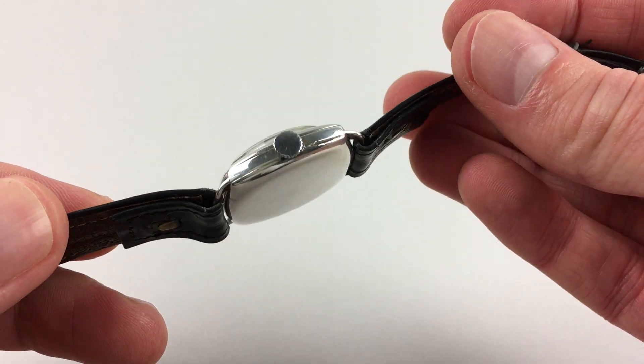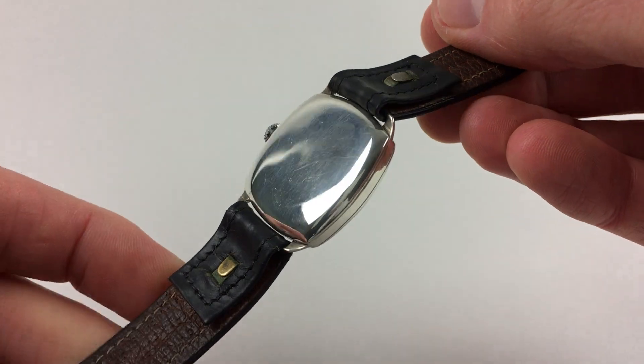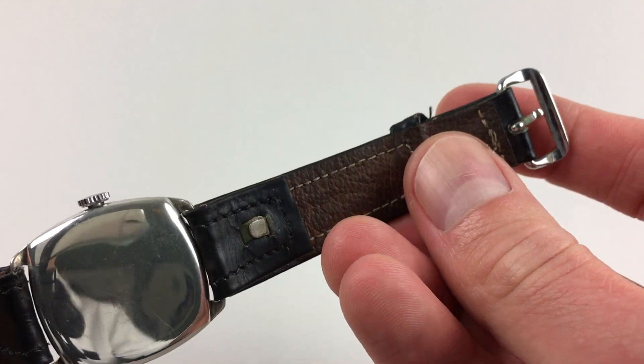The watch features a snap-on caseback, and is fitted to a vintage leather stitched strap with a plain pin buckle.